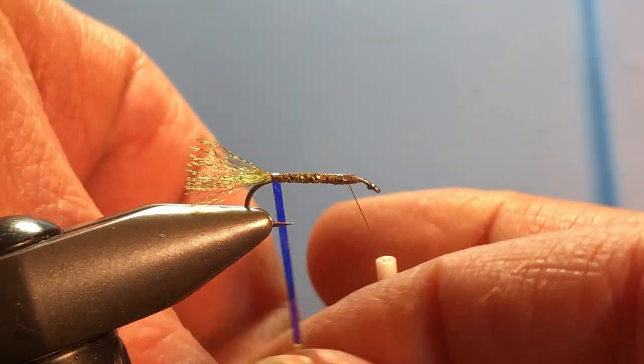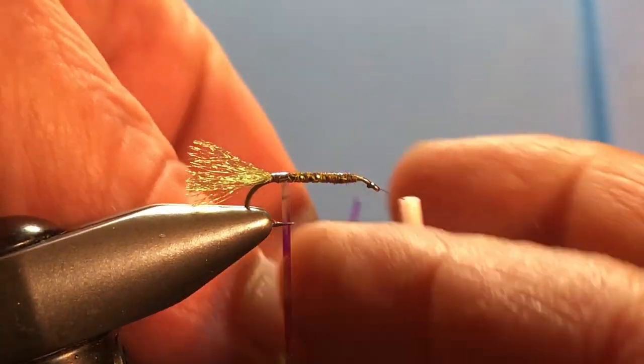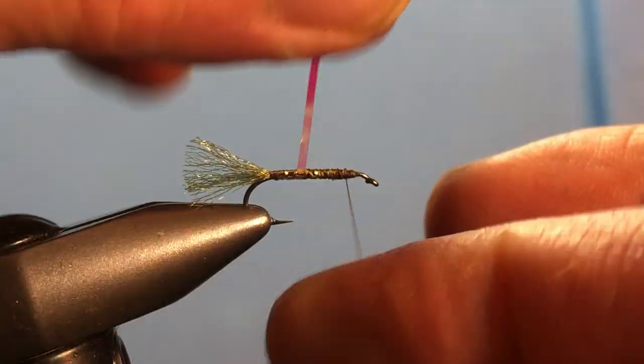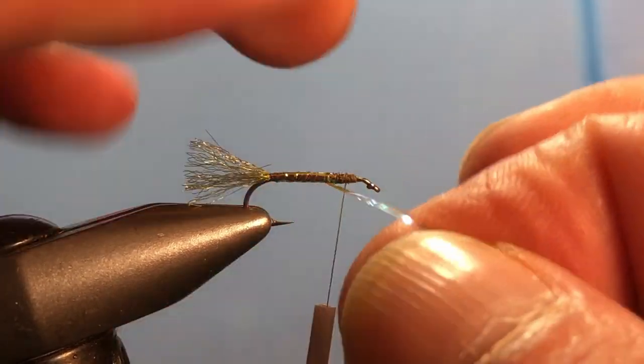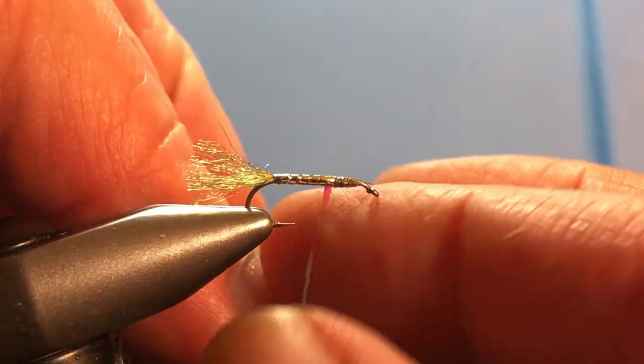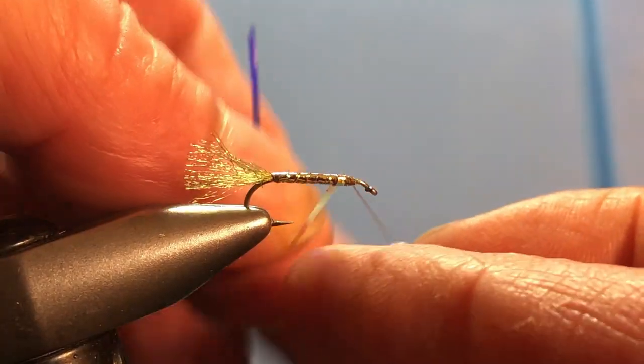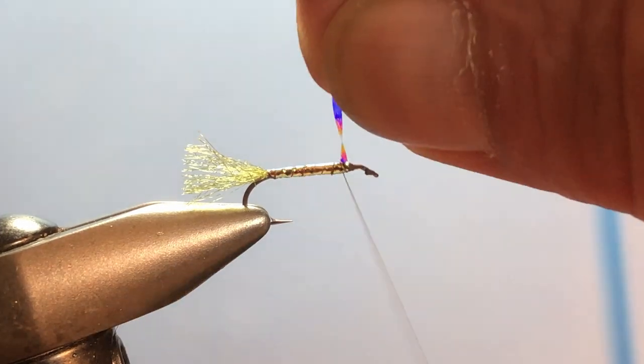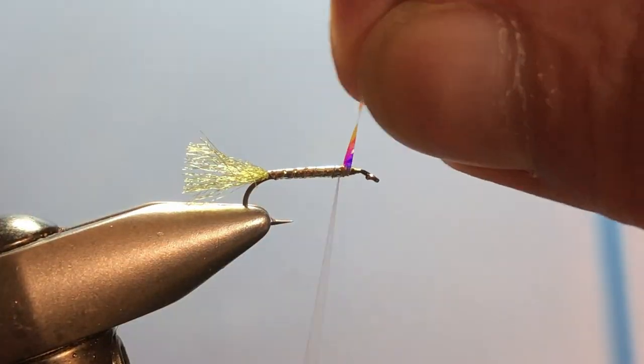Start wrapping slightly overlapping wraps with the tinsel. Sometimes I'll put a little dab of super glue underneath just to give it a little more durability, but it usually hangs together pretty well. Get back up to that point and capture it.